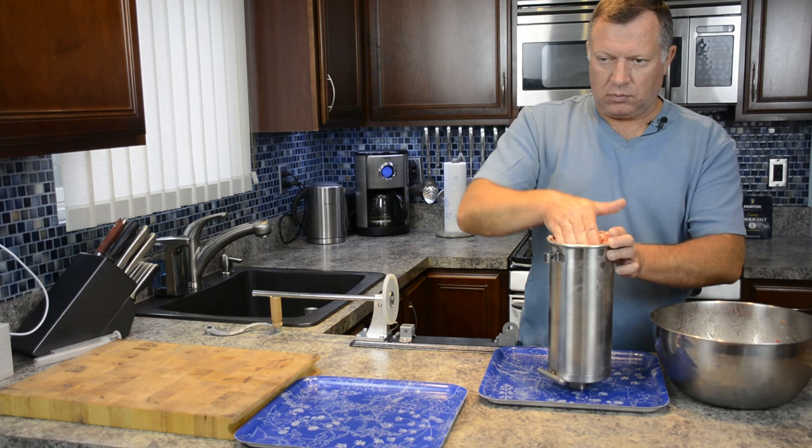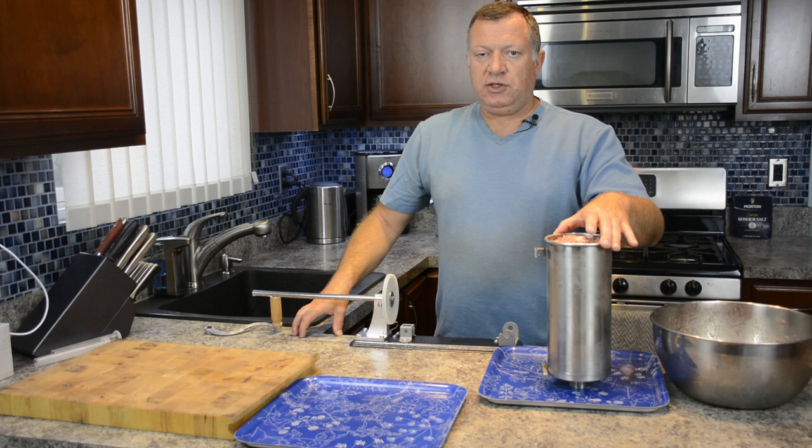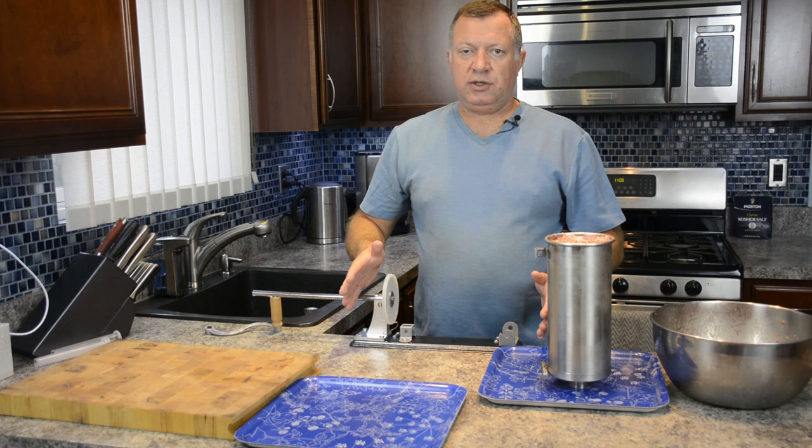The stuffer fits about five pounds of meat, so the first set is ready to go. I will be posting a separate review of the stuffer. I do like it and approve it - it's not a huge one, but it's very compact for me to store, and again it fits five pounds of meat.